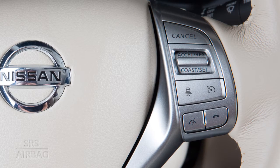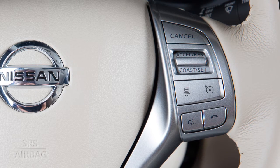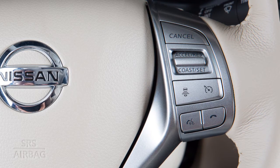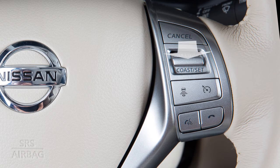To change a cruising speed, press and hold the Accelerate Resume button up or down. Release the button at the desired cruising speed. To increase or decrease your set speed by approximately one mile per hour, quickly press and release the Accelerate Resume button up or down.